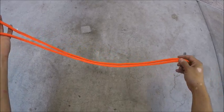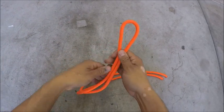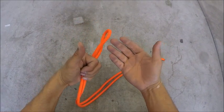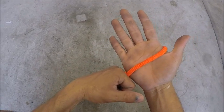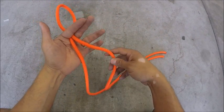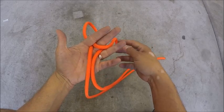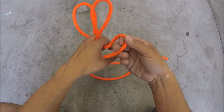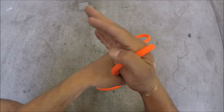Take your rope and fold it in half, then take the bight of it and put it in between the fingers of your left hand. Use your other hand as a measuring guide. Now make another bight and put it in between your middle finger and ring finger, again using your hand as a measuring tool, and then a third one in between your thumb and pointer.